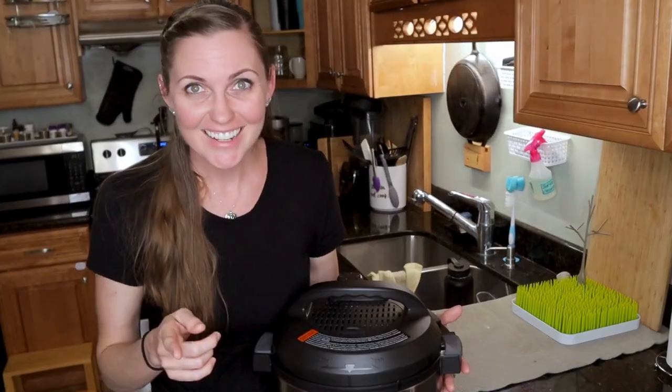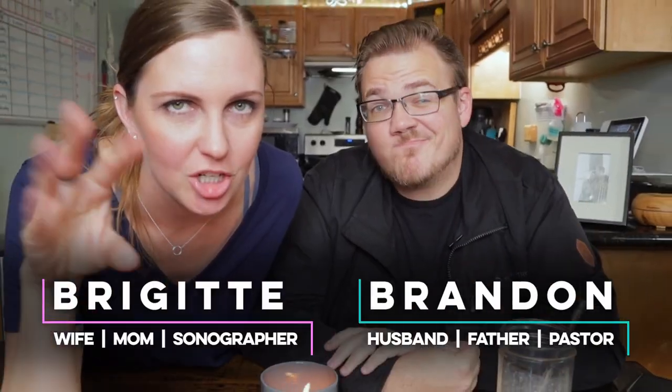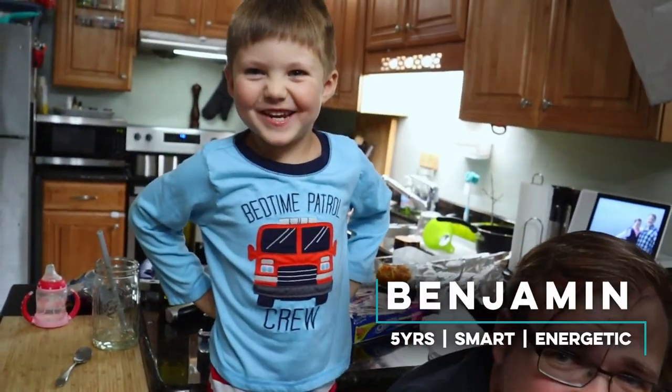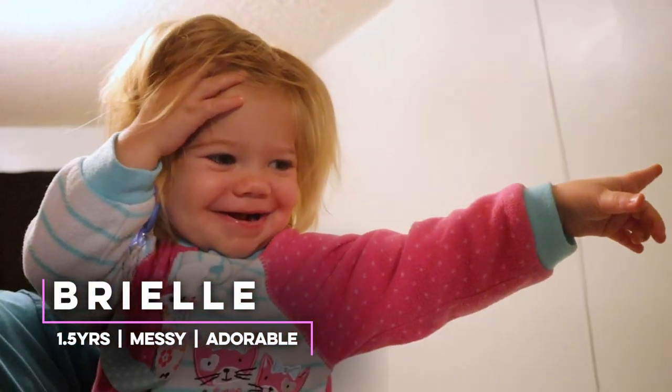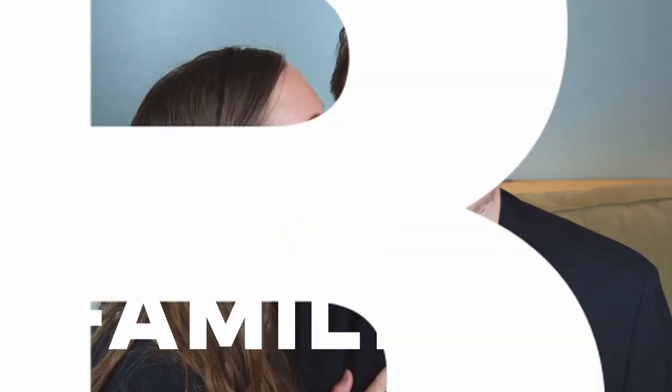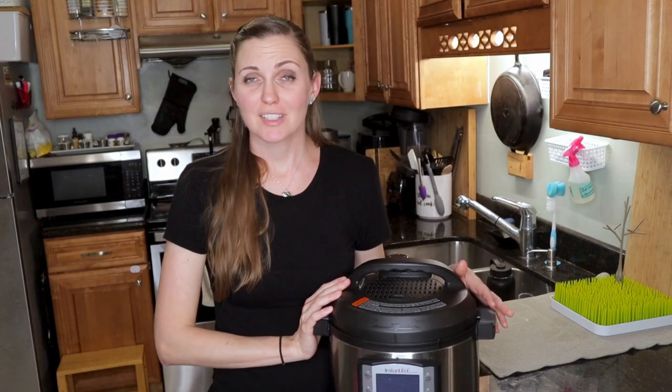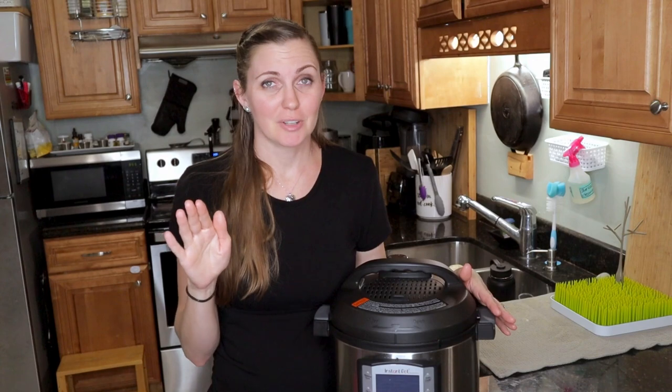Are you ready? Excited? Let's get into it. I just got my first Instant Pot about a month ago, so I've been learning all about it and I want to share what I've learned with you.